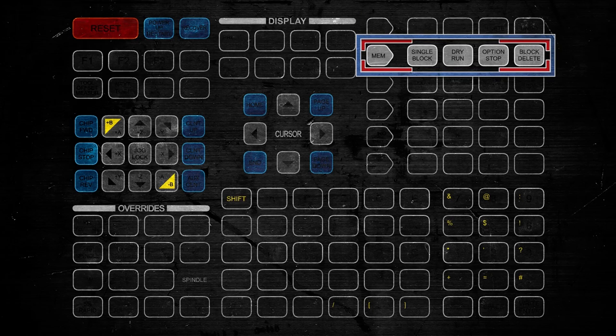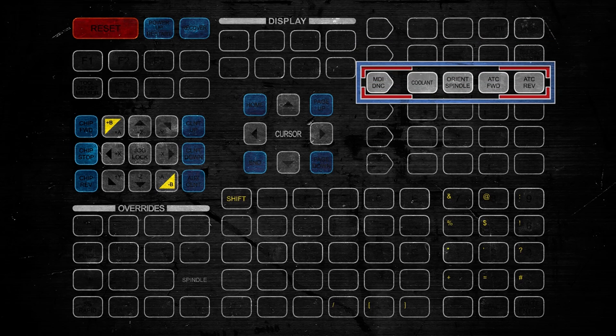The next line is memory functions. You can run in Single Block — that's one line at a time. You can run Dry Run — this is for testing your programs. You have Optional Stop, which would be an M1: you turn that on and it'll stop. And Block Delete: if you have areas you want to skip in the program, you turn this on and you can skip through them, provided you've highlighted them. MDI is Manual Data Input. DNC is Direct Numerical Control. We've also got things like Coolant, Orient Spindle, and then Forward and Reverse for the Automatic Tool Changer.